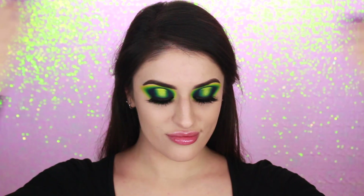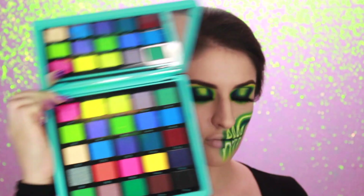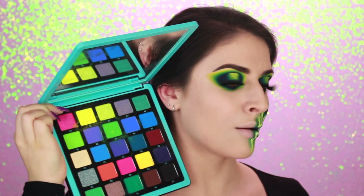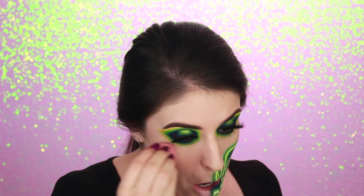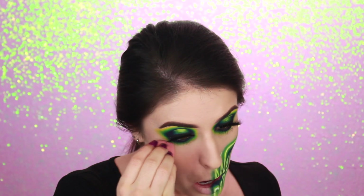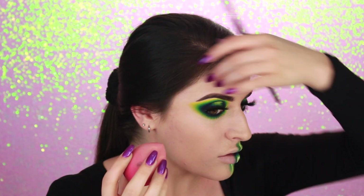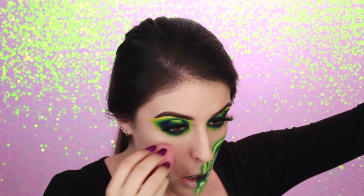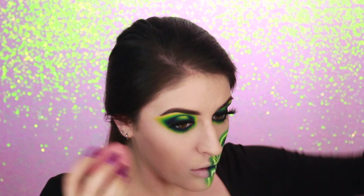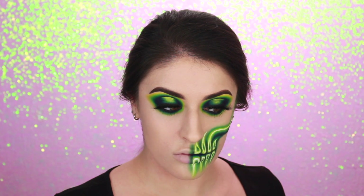I already have my eyes done. I will have a separate tutorial for that up later this week, but I used Anastasia's Norvina Volume 2 palette for my eyes, and I'll be using this palette for the skull look as well. Before doing any eyeshadow on your face, you just want to make sure you start off with a good base. I like to use foundation, concealer, or primer — whatever works for you — just to make sure that the shadows apply well over your skin.